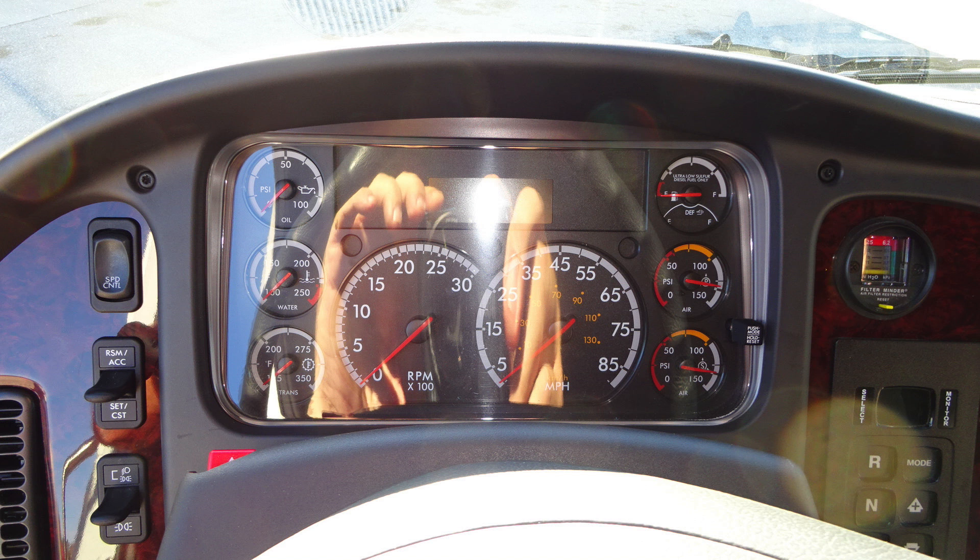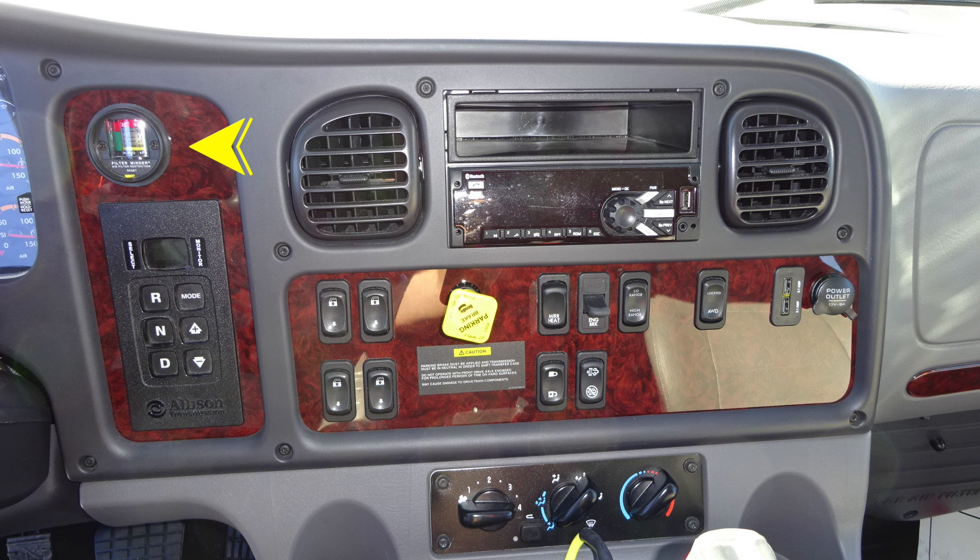Let's move to the next image where we'll start once again with the filter minder on the upper left-hand corner. Moving downward, you'll find your Allison transmission pad with a digital readout — it is a push-button style transmission pad. To the right, you'll find front and rear window controls for your electric windows.